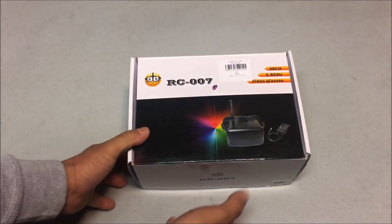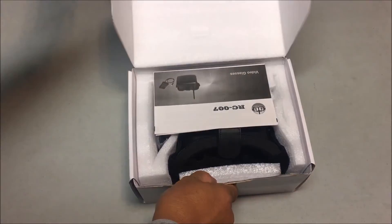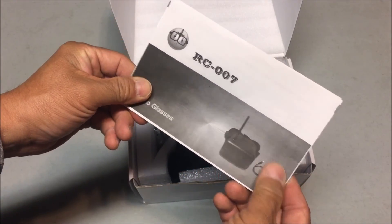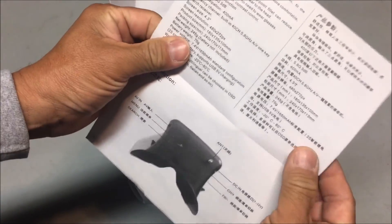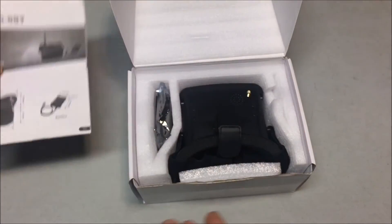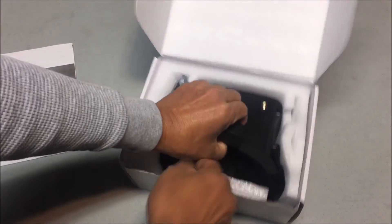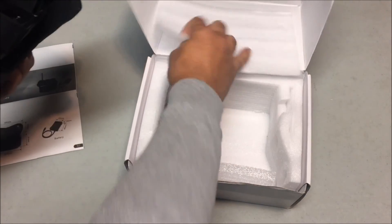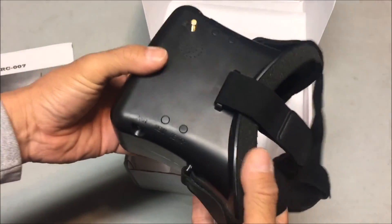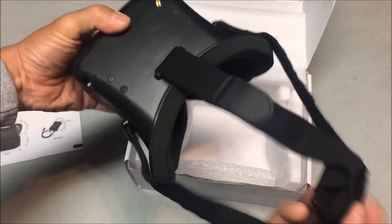Let's open up the box and see what we got. We got the instruction manual — put that to the side. We got the goggles itself right here, and there was a foam pad covering it. It's very light, this thing is so light, and it's very small too. Very nice.